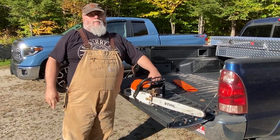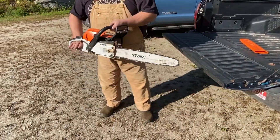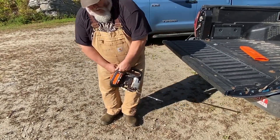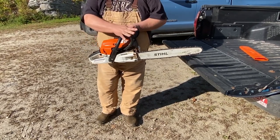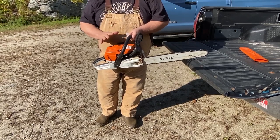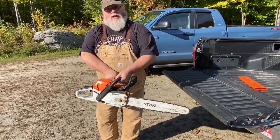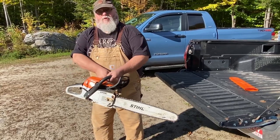There are three different ways that are safe to start your chainsaw. One: you set it on the ground, put your foot through the back stirrup, and crank it. Two: the crotch clamp method, where you hold it between your knees. It's still an approved method. Three: what they call a drop start — hold the handlebar in your left hand, starter cord in your right, make sure the switch is on, and drop.